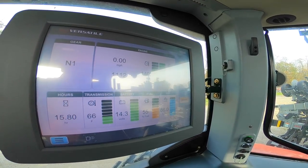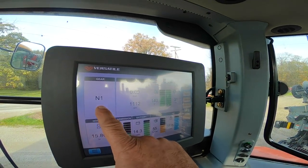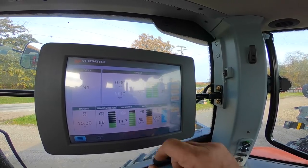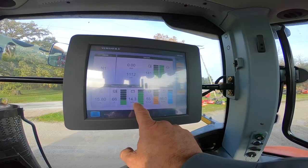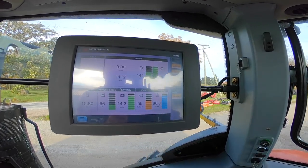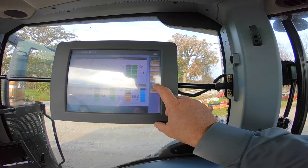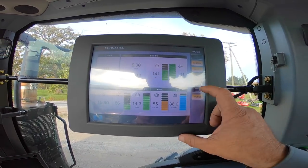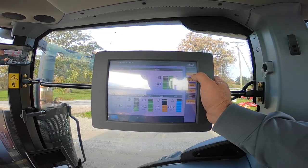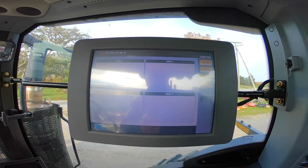Now we'll look at the new touchscreen monitor. A lot of the information shown on the dash is also readable here: gear, miles per hour, engine RPMs, engine oil pressure, engine temperature, hours, transmission temperature, battery voltage, fuel level at about 55 percent, and DEF fluid level at 86 percent. You can customize and do setup in this screen, and you can add a camera feed from an implement. This screen is also ISOBUS compatible.